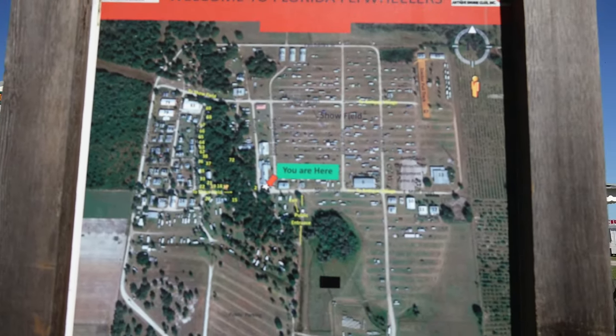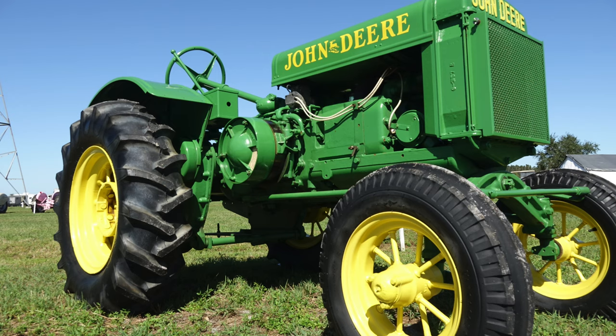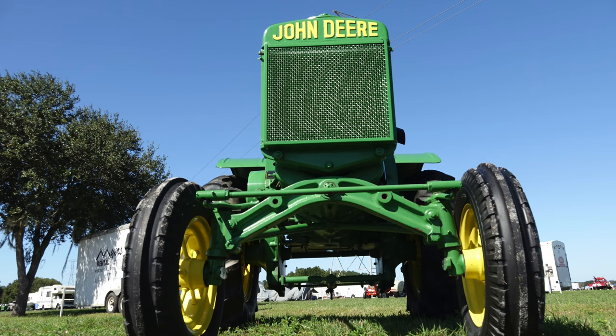I'm here at the southwest corner of the Florida Flywheelers Tractor Show, one of three shows — November, January, and February.